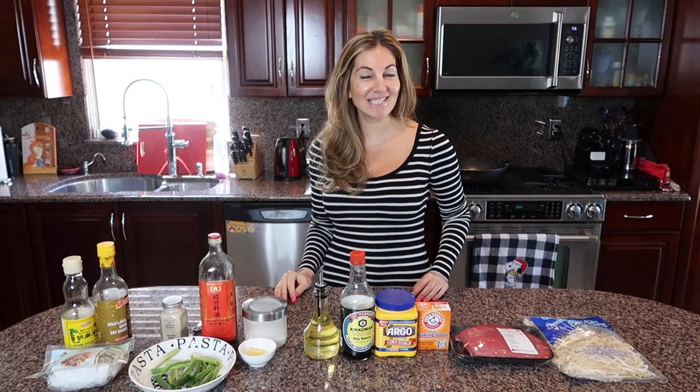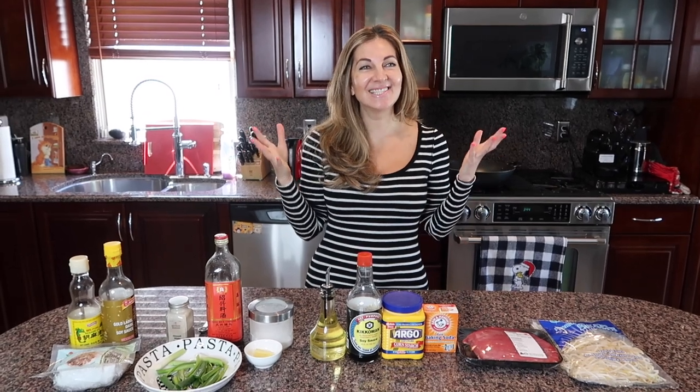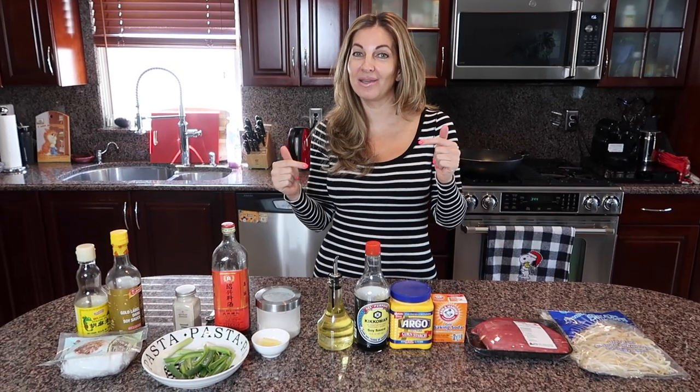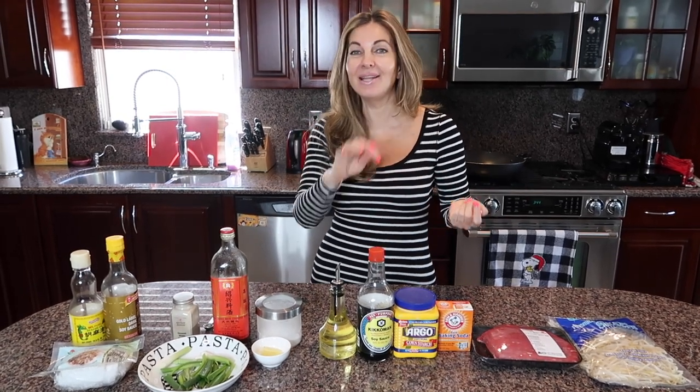Hi guys, welcome back to my YouTube channel, welcome back to my kitchen. Whoever doesn't know me, my name is Svetlana, and today I want to show you a very exciting dish — beef chow fun. Yes, it's a Chinese takeout dish and you could make it so fast in your own home. It's absolutely delicious.